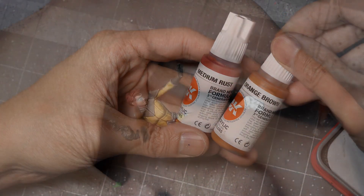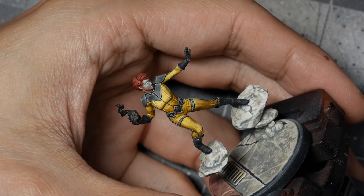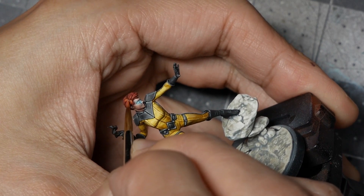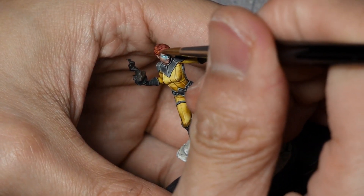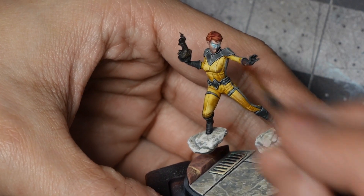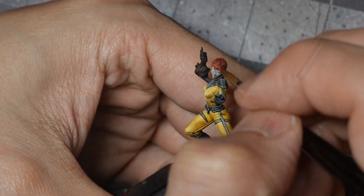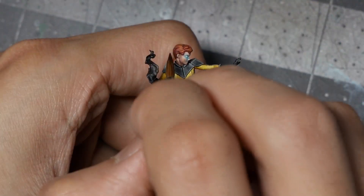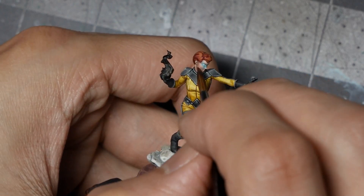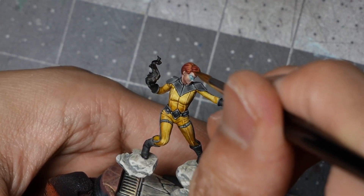I'll continue highlighting by mixing in progressive amounts of Orange Brown. As we go more and more Orange Brown, we'll pick out more of these prominent individual strands. The goal is to reach pure Medium Rust or pure Orange Brown, and for that highlight I'm focusing on just the front of the head right above the forehead. Finally, I'll take Reddish Black diluted and do a few glazes around the sides and back of the head — the goal is to smooth out the blends, deepen the shadows, and where necessary redefine or pick out individual strands that may have been missed during highlighting.